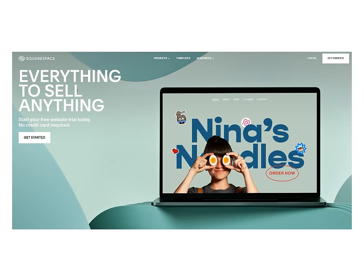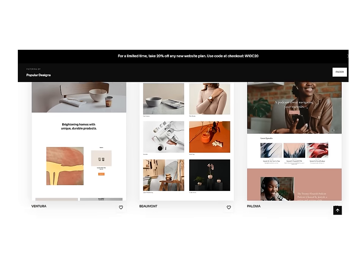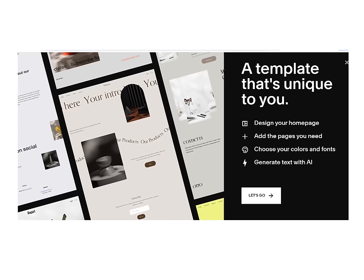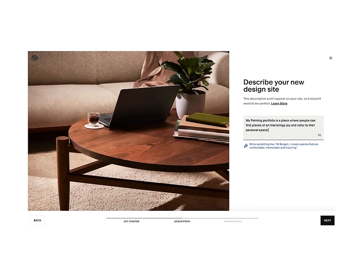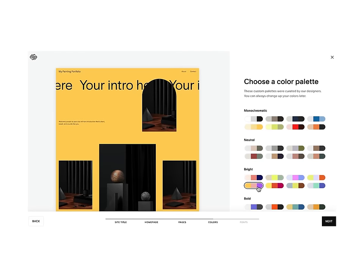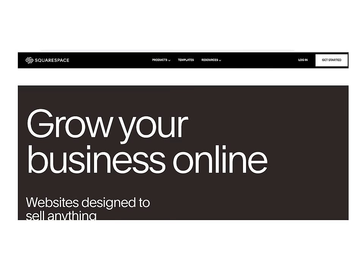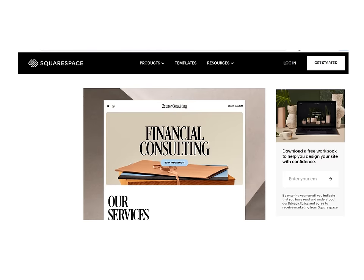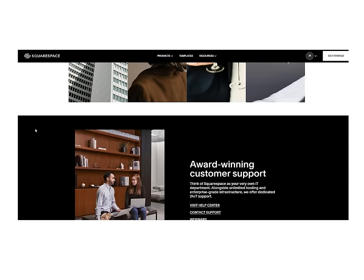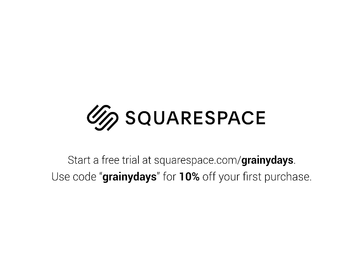Before I close out this video, I'd like to thank today's sponsor Squarespace. Squarespace is an all-in-one website building platform — start with hundreds of professionally designed templates or use Blueprint AI to automatically generate a website foundation by answering a few questions. With 1.4 billion potential design combinations and a fluid engine for drag-and-drop editing, you can build fast. They also support e-commerce with credit cards, Apple Pay, PayPal, and more, plus 24/7 award-winning customer support. Start a free trial at squarespace.com/grannydays and use code GRANNYDAYS at checkout for 10% off your first purchase.